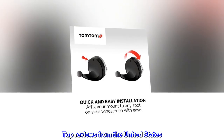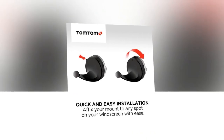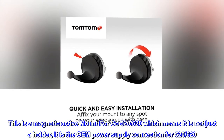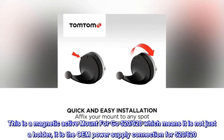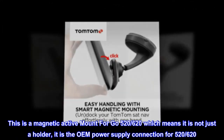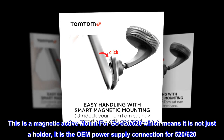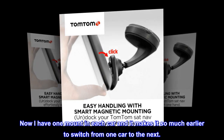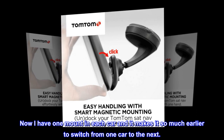Top reviews from the United States. Great product at a good price. This is a magnetic active mount for GO 526/620, which means it is not just a holder — it is the OEM power supply connection for the 526/620. Now I have one mount in each car and it makes it so much easier to switch from one car to the next.